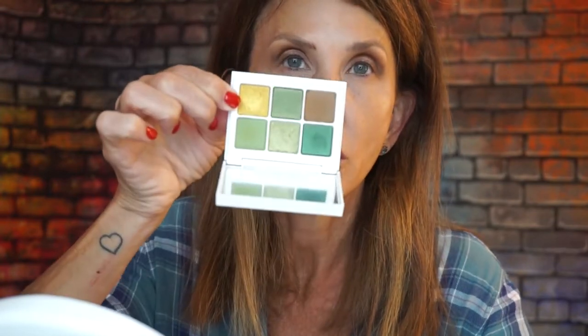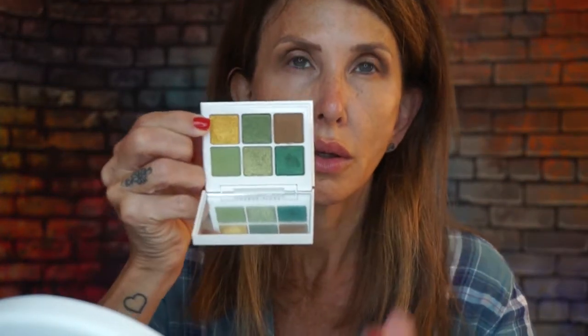Now I'm going to take the color Flash Money — it's a gold with a tiny bit of green in it — and I'm going to put that on my lid using my finger.